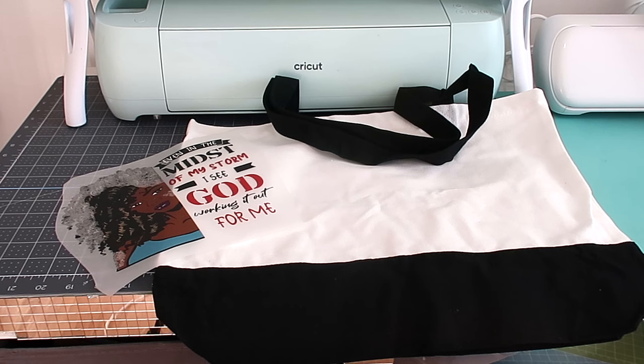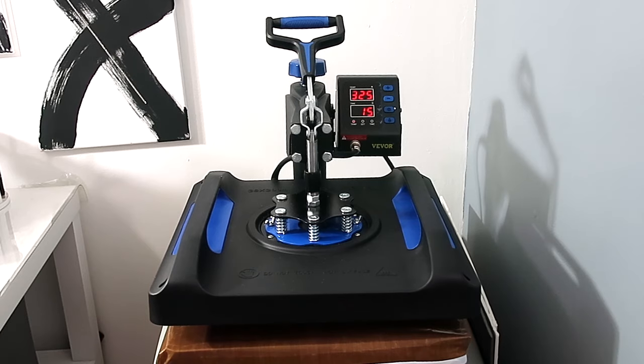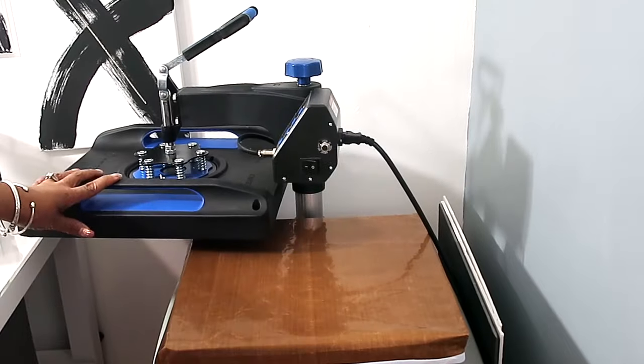The template I have I got from BB Craft, I think it was last year. I believe these are DTF transfers — it looks and feels like it, though I might be wrong. I'm using my 15 by 15 swing-away heat press for this.